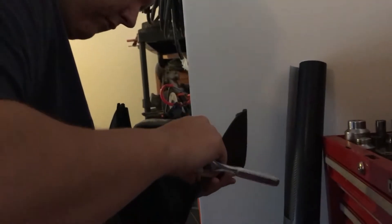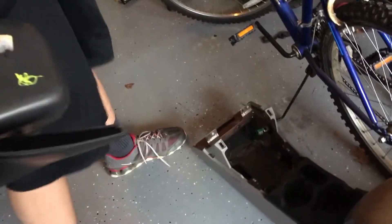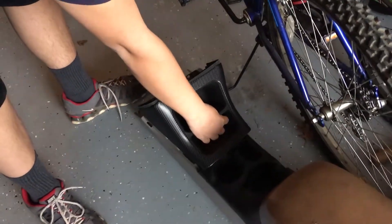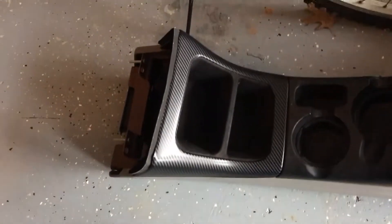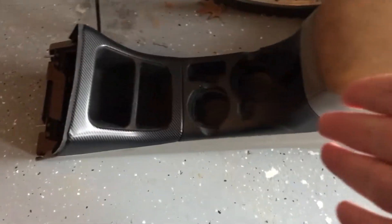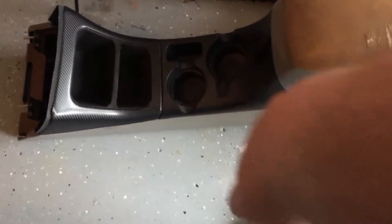Okay guys, here's our finished product. We're only going to do the front piece — the back piece is too complex. But I think it came out really well. We've got the carpeted piece going back in; Michael is currently screwing it in with the four 7/32nds bolts we pulled out earlier. We're going to clip it back in and see how it looks on the console. And we're clipped in — pretty simple process. You can see how it looks compared to the black on the rest of this piece.